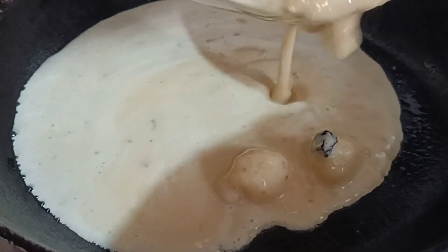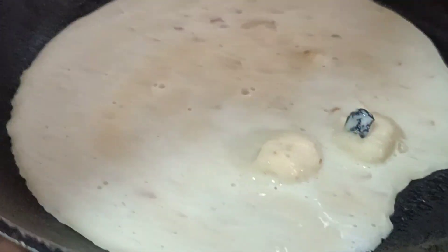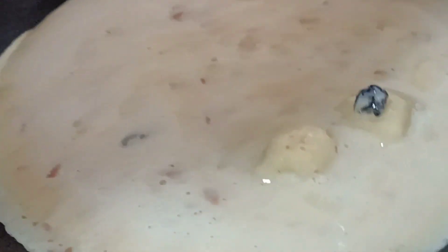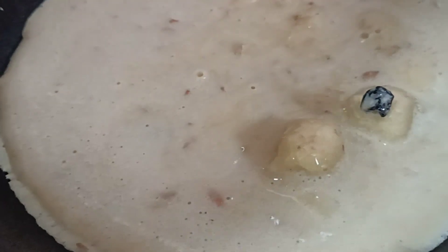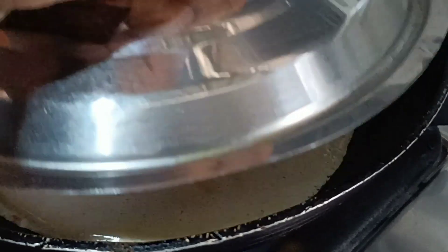You can add a little bit of chicken. You can add the flame. You can add a little bit of chicken. You can add it for 2 minutes.